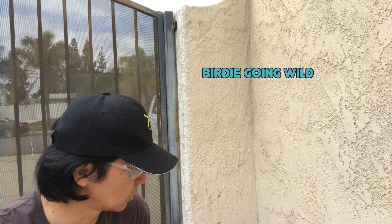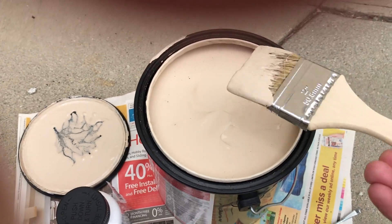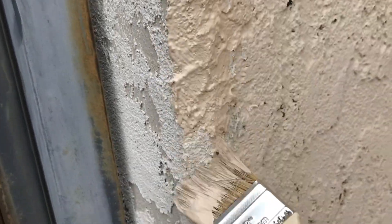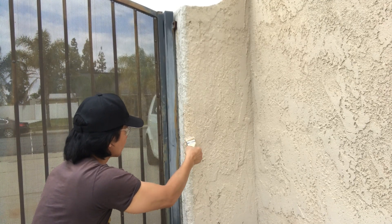Now that the caulking and stucco are dry, it's time to paint. I waited a whole day before doing the touch-up paint. I just wanted to cover up the white areas of the stucco to make it match the wall better, but it didn't match completely because the wall is old, so eventually I just repainted the whole wall.